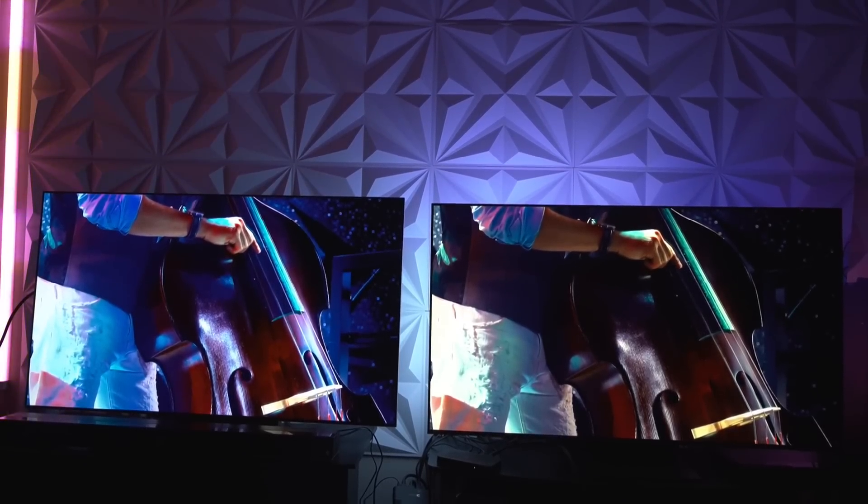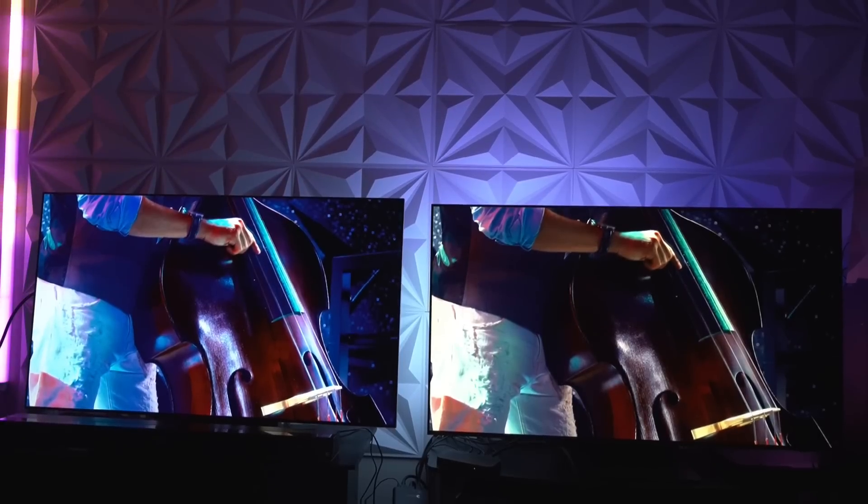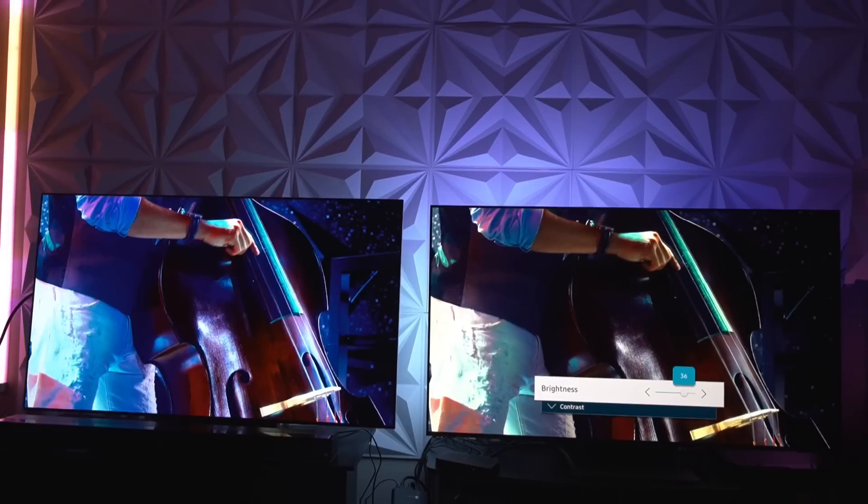The backlight on the S95B is actually lowered as well — peak brightness is on medium, and the backlight isn't even at 100. I think I lowered it to something like 90. Actually, I stand corrected: it's at 36. So this thing can actually get a whole lot brighter than even what I'm representing in this comparison.